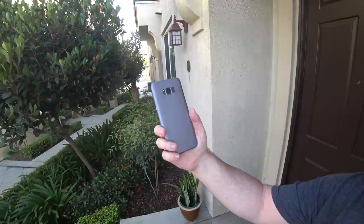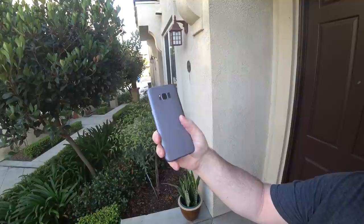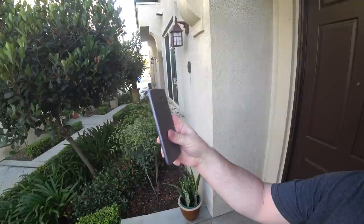This is the orchid gray colored case. All these cases are 25 bucks — all the same price — and they are available for the S8 and S8 Plus at the same price as well. I like the colors and I like the way it feels in your hand. If you're safe with your phone, I think it's going to be a good case for you.